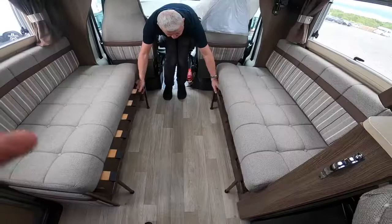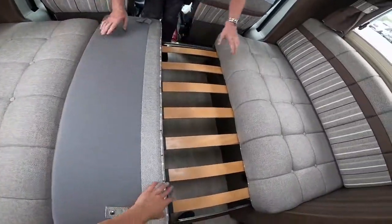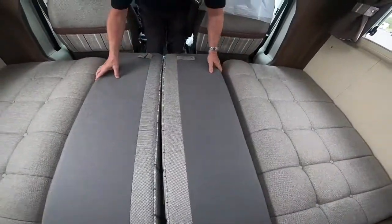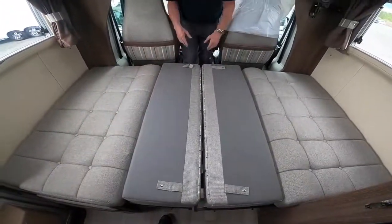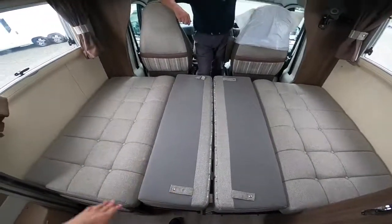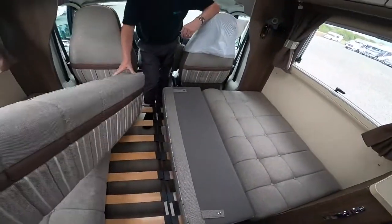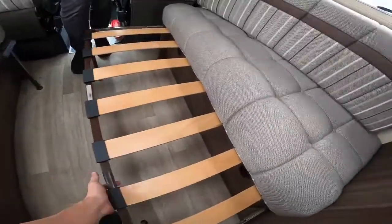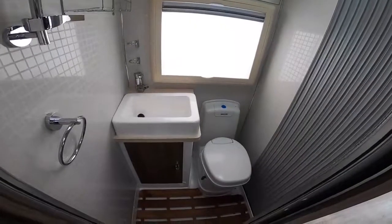To make the bed, slide the seat bases together, pop your backrests into the middle, pull these forward and there you have your double bed at the front made out of your backrests. You can turn your base cushions upside down. In reverse — take them out of the way, slide these back — and you've got your lounge back.